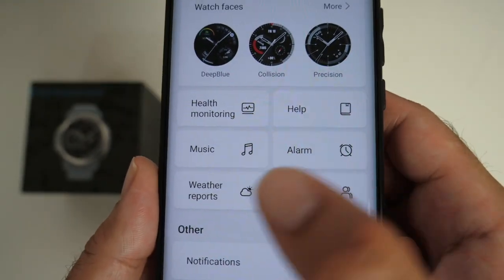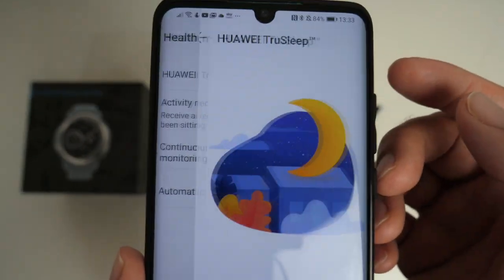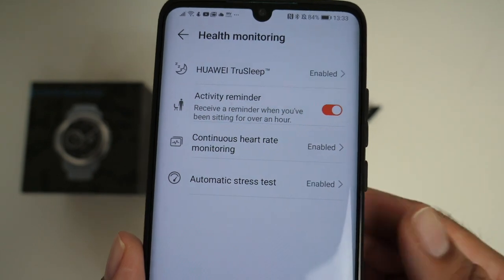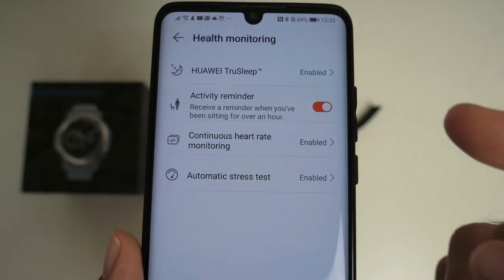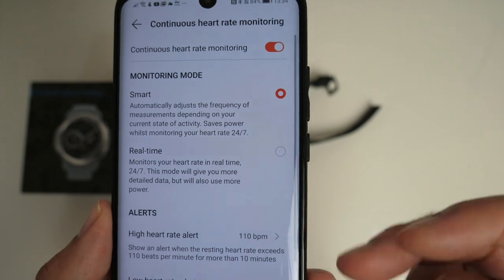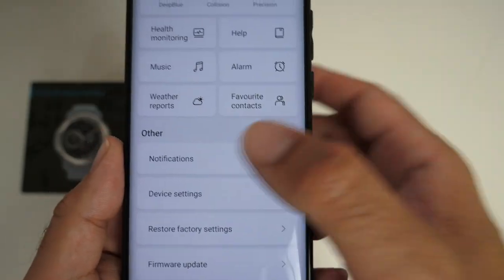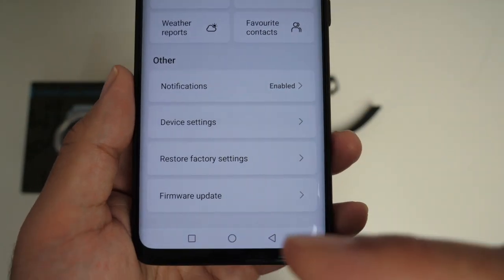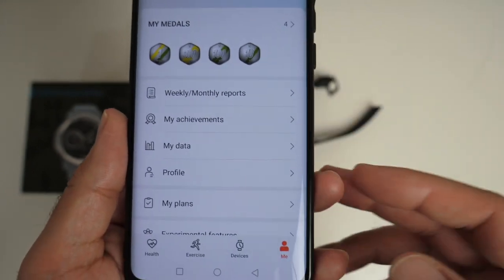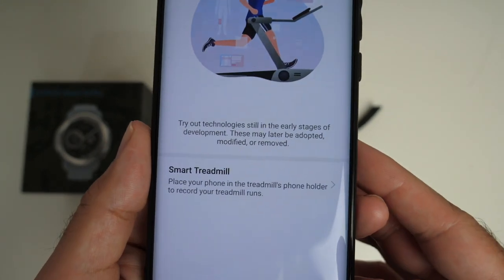You have options for health monitoring, music, alarm, weather, and favorite contacts. In health monitoring settings, Huawei TrueSleep handles sleep tracking. Activity reminder alerts you if you haven't moved for over an hour. You've got continuous heart rate monitoring and automatic stress test enabled. You can change heart rate testing to smart real-time mode and set alerts when heart rate reaches a certain level. You also have notifications, device settings, restore factory, firmware updates, and a 'me' section for medals, achievements, profile, plans, and experimental features.